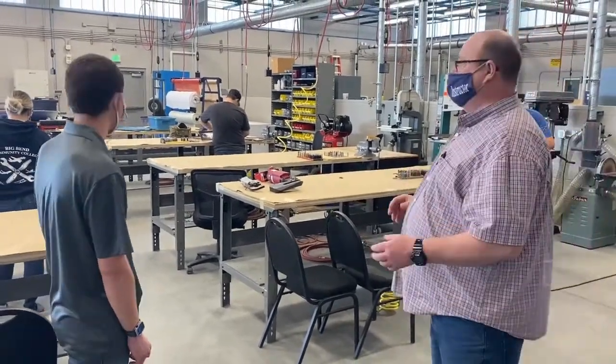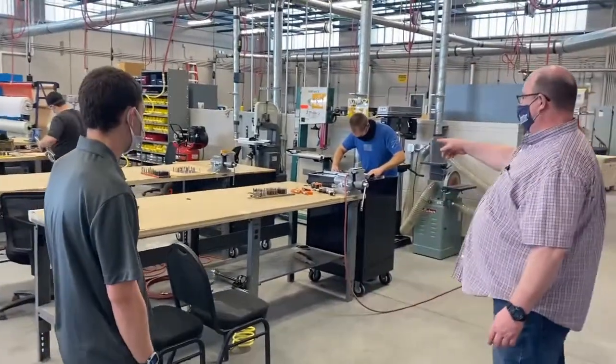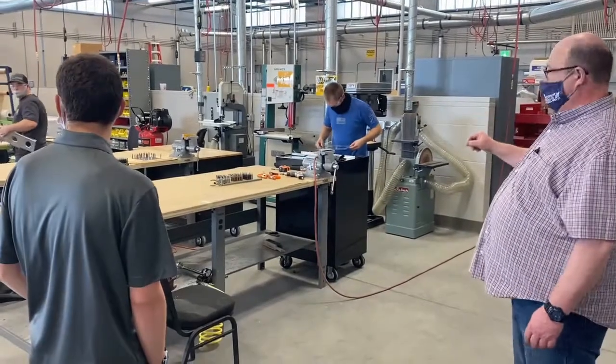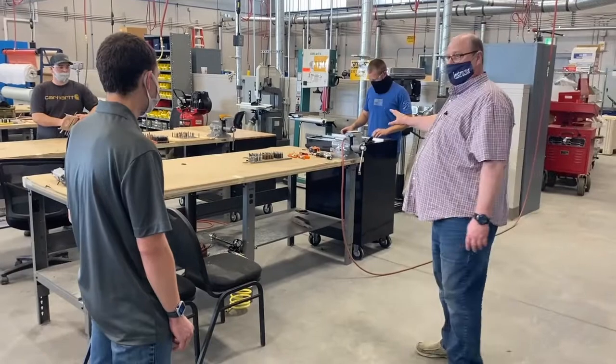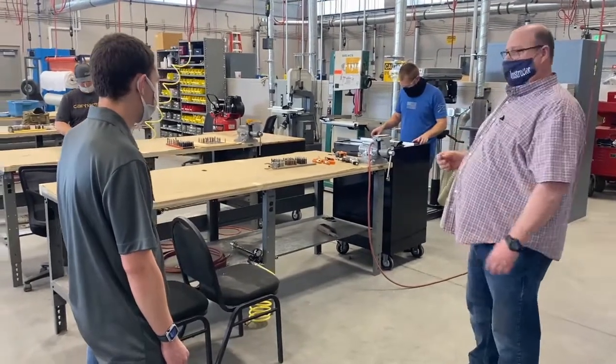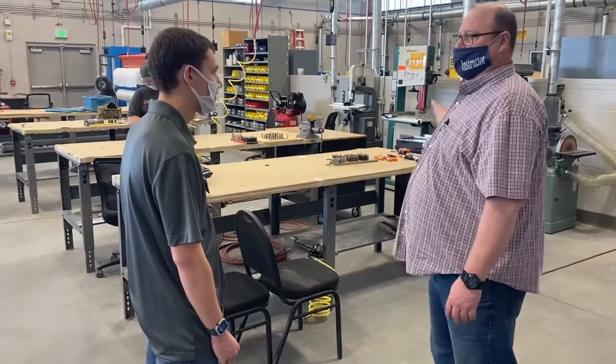They have to utilize all the tooling to understand how this job works. You'll notice that these gentlemen are in the middle of making the patches. Their first step is to actually make the beam itself, then we cut it in half and they have to put it back together again.